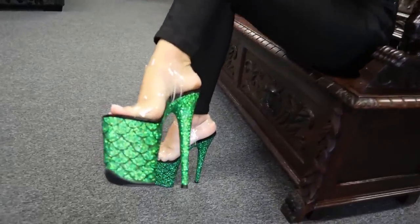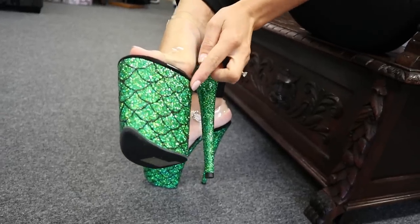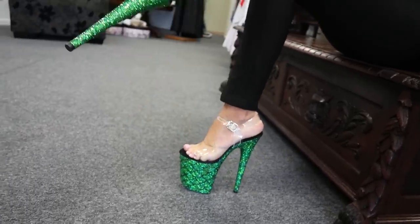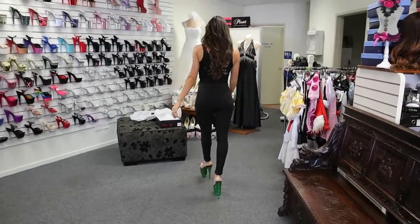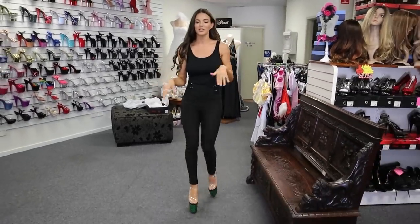Oh, this is stunning — I really, really like them. The green is amazing and even the mermaid scales are in a black shiny sort of print as well. Beautiful. These are eight inches, the maximum that I do. I haven't had any tumbles yet but it's feeling good.